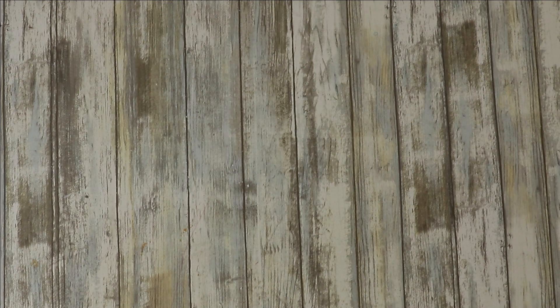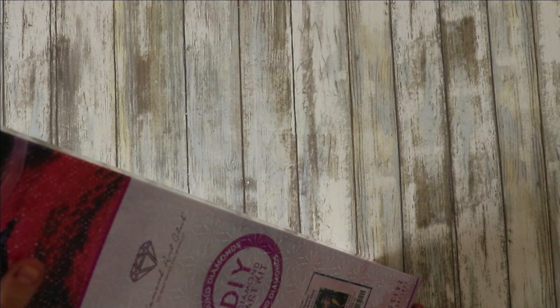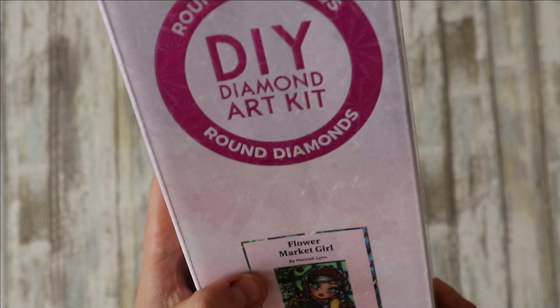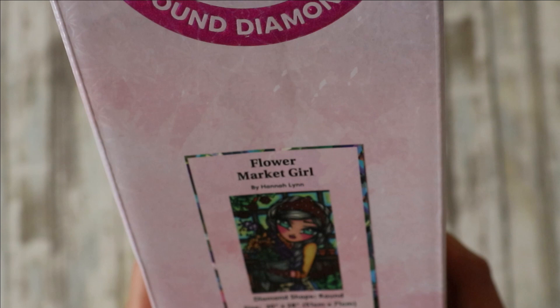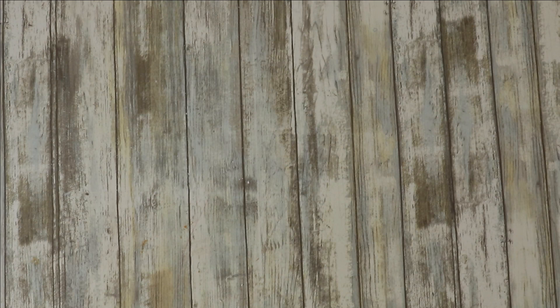A newest purchase — this one is Flower Market Girl. I'll take the dragon one out just to show you how epic it is. If you've colored, you know who Hannah Lynn is — that's who this artist is — and that one is a round. Let me not forget my little planner: so that's two rounds and one square.